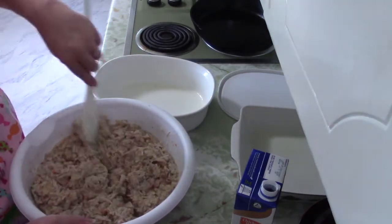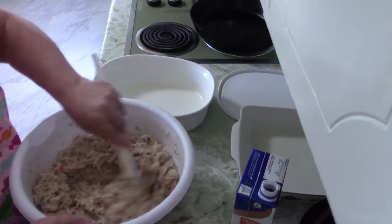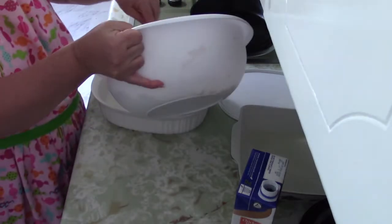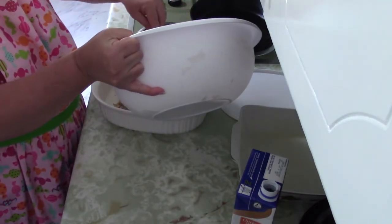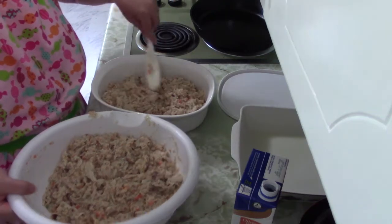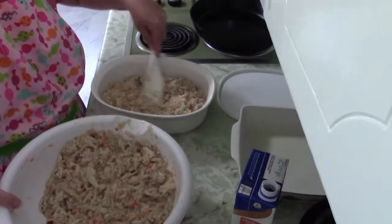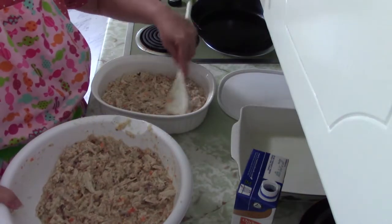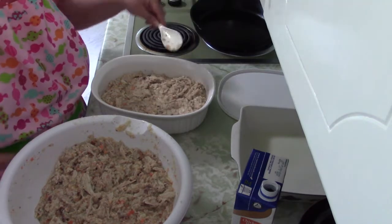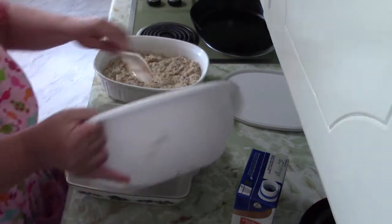One pan is going to go for dinner today and my husband's lunch tomorrow, and then the other one will go in the freezer because I've got to get my freezer meals built back up. You don't want to make the layer of dressing in the pan too thick, because then it will be mushy in the middle and too dried out on the edges. So you don't want it to be a really thick layer in your pan.